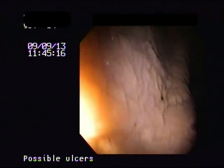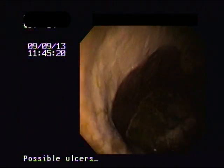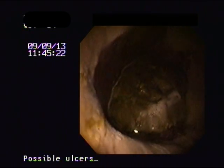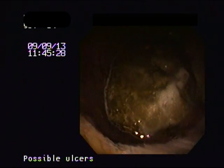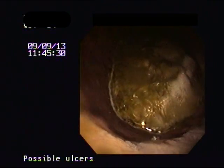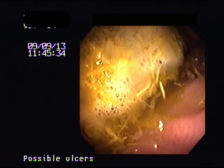This is to show you how we explore the mucosa close-up and personal. This particular horse has still some food material and a little bit of fluid in the stomach and we are going to take a dive to look for the exit of the stomach.